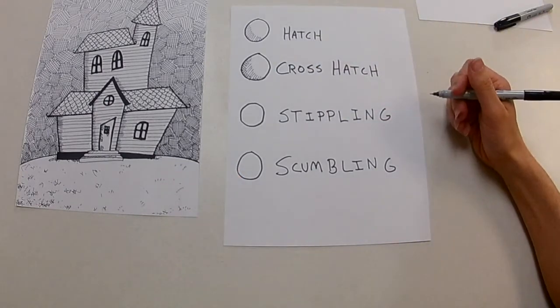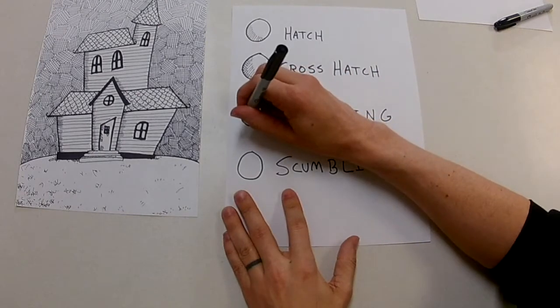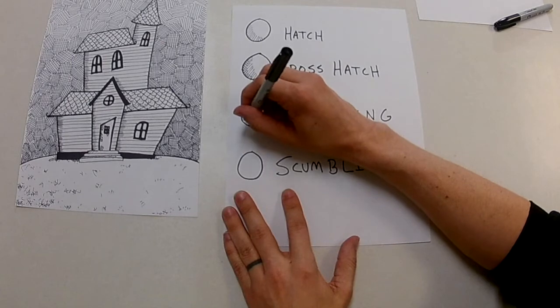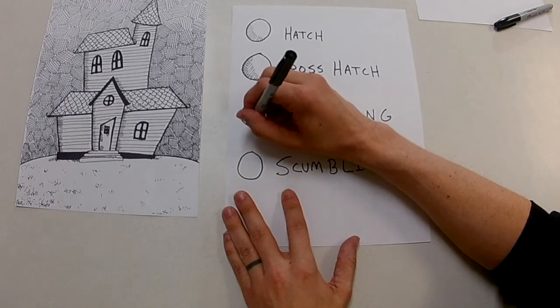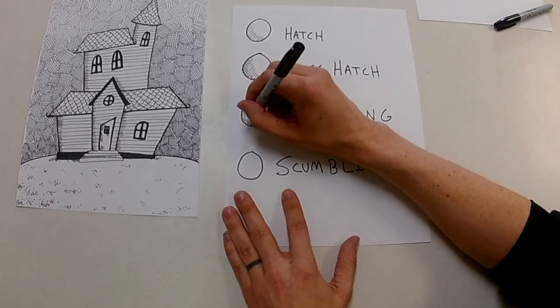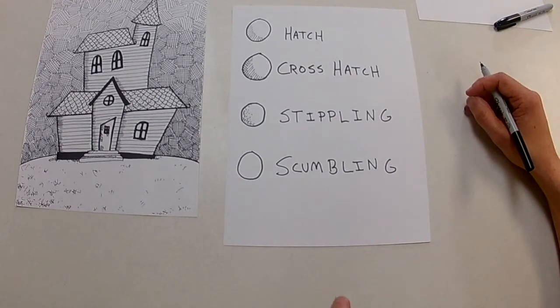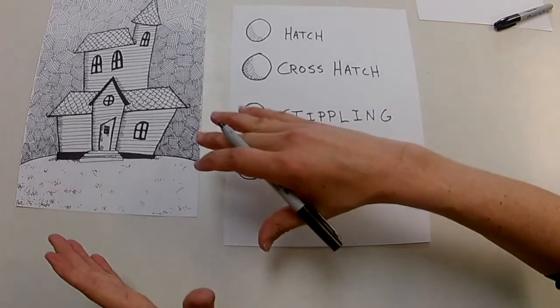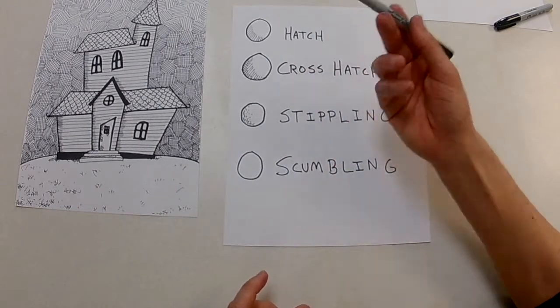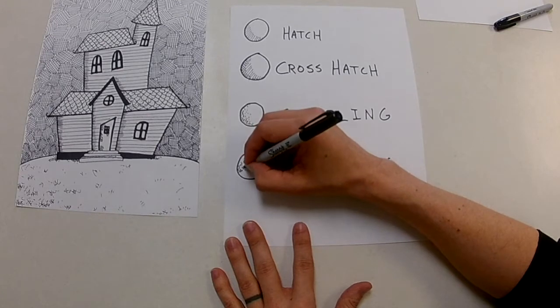If you wanted something to be a little bit darker, you use a cross-hatch. Stippling is little dots — imagine sandpaper, or the concrete on a sidewalk. If you look at it really closely it's a little porous, or maybe for a sandy beach you'd use stippling. It's a way to show texture, so it's shading with a pen and also creating some texture.